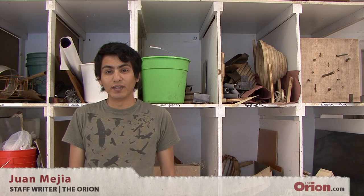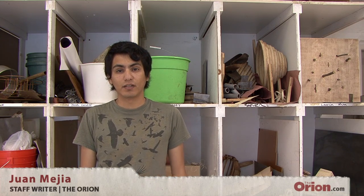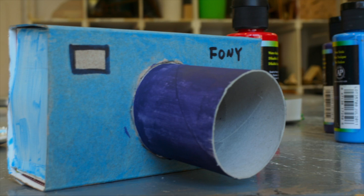Hey, I'm Juan and I'm doing this week's Do It Yourself. This week, we'll be making a matchbox camera filter.